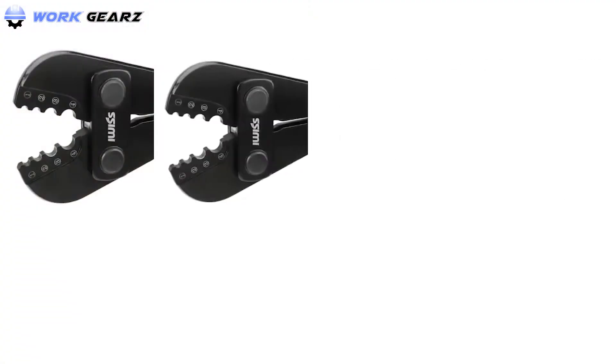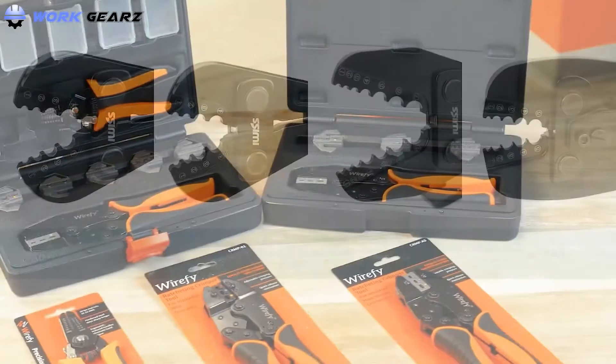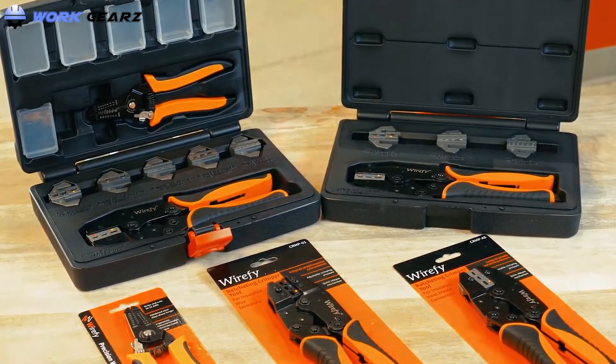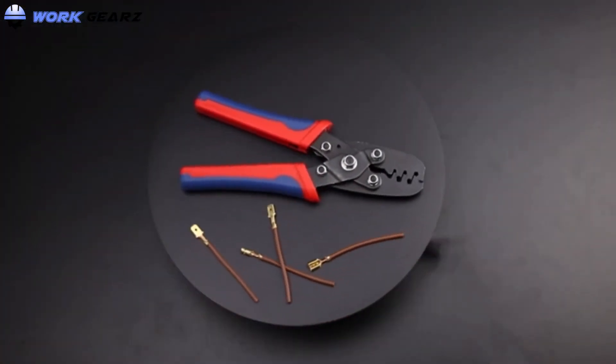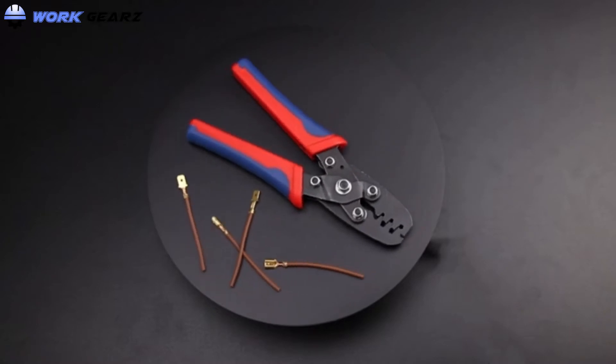The sheer variety on the market can make it a challenge to know which is the best crimping tool for a particular task. In this video, we have listed the top crimping tools for electricians. Without further ado, let's get started.